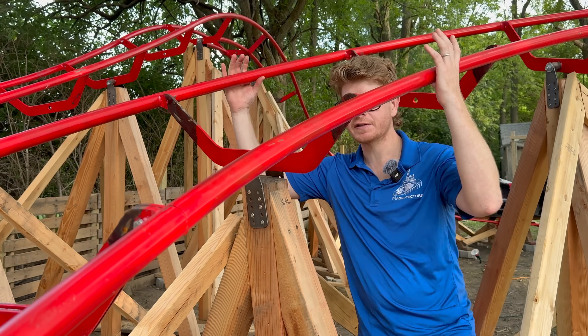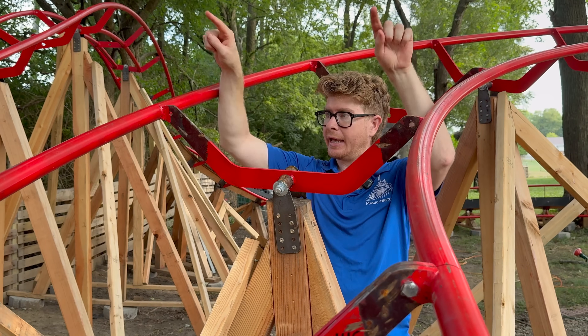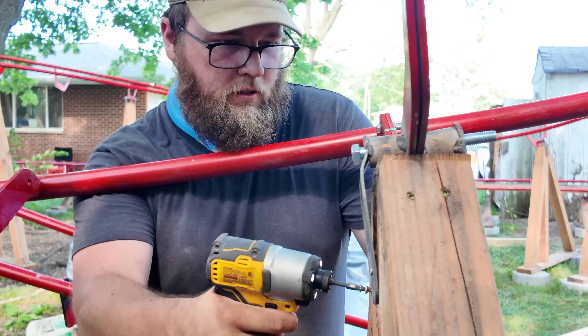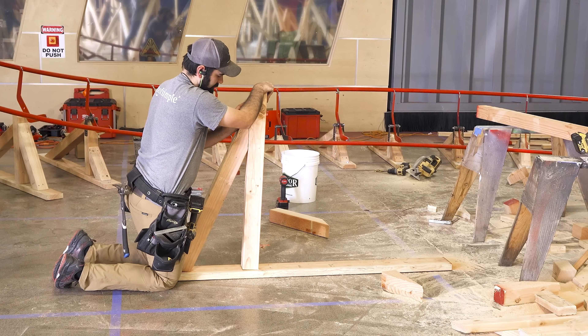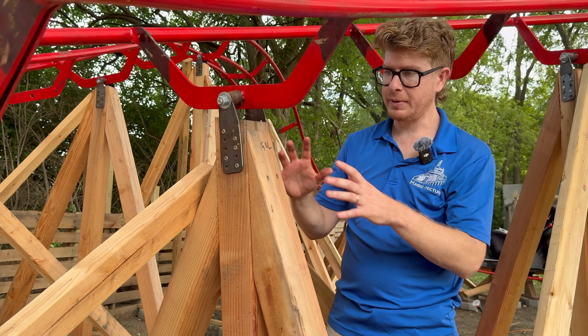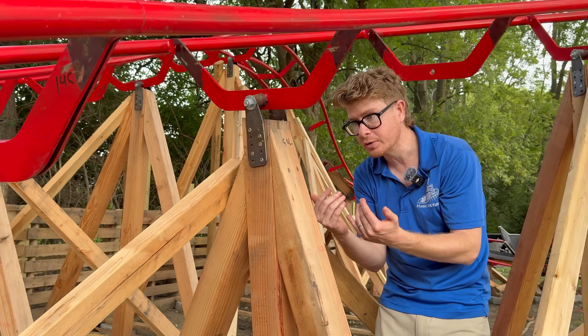On a roller coaster track, you've got the weight of the track that is supporting the ride vehicle. That weight comes under the rails, gets distributed through the tie, and then comes down into this column. For our structure columns, we use a wood A-frame — two reasons for that. One, it's really cost effective for a prototype. And two, it's really flexible. If we wanted to move a support, maybe we want it on the tie over here, we can move things.